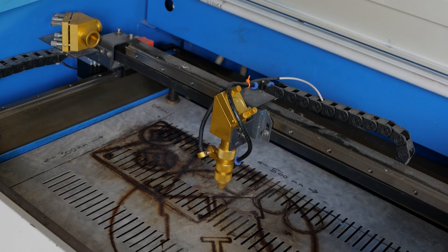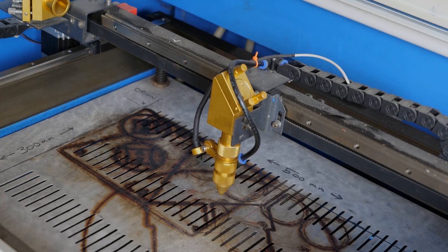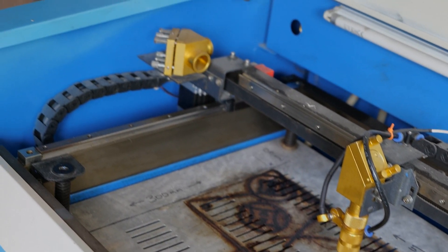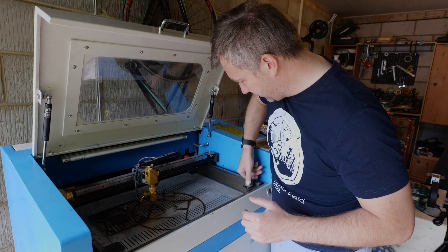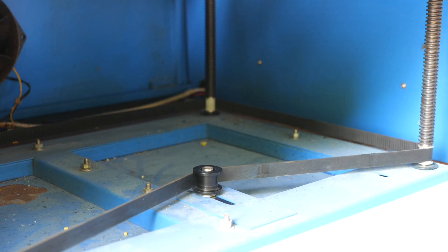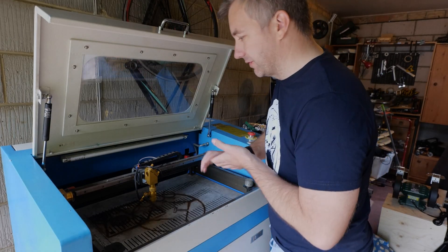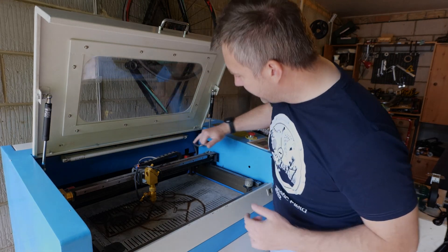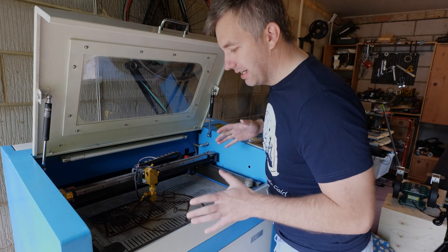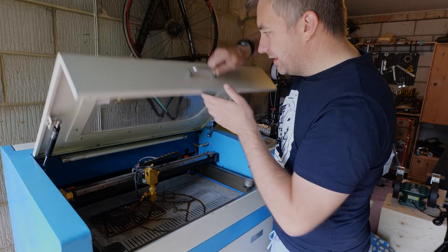The laser head is on a gantry XY system running on linear rails, driven by belts on both sides. It also has bed height adjustment so you can raise and lower the bed. In theory I could mount a stepper motor in there for automatic adjustment — that's one upgrade to consider. There's also a nice light inside, which is handy, and I should probably add a camera.